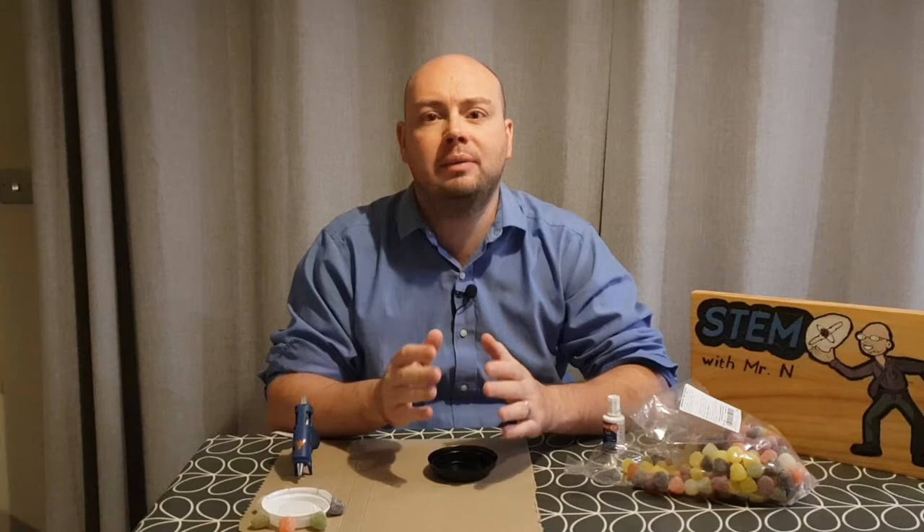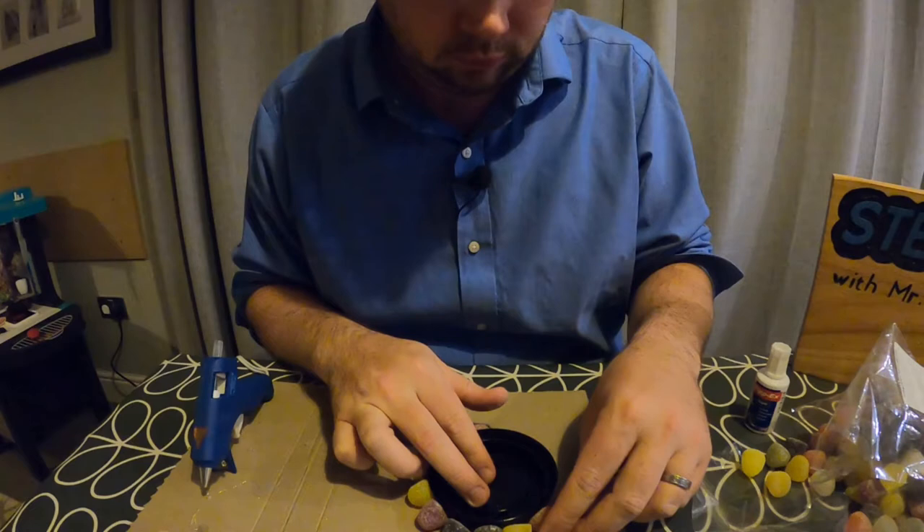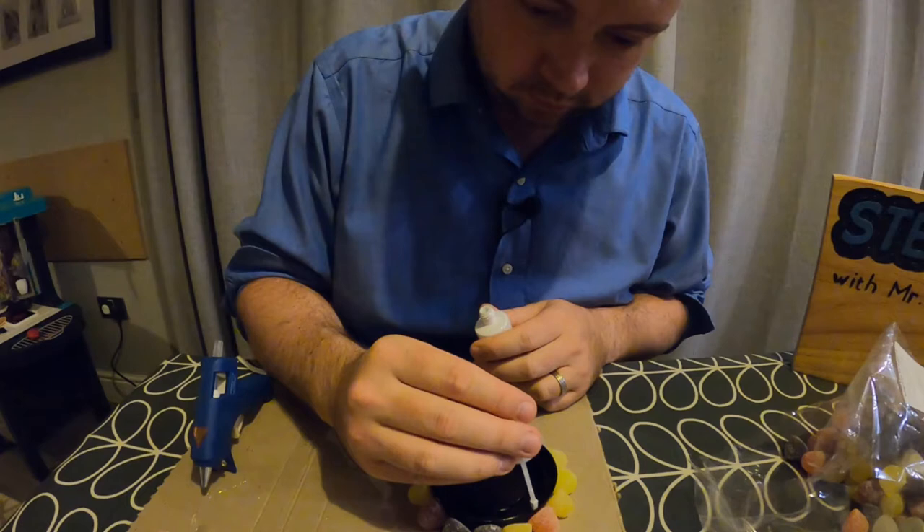Now using my hot glue gun I'm going to put some glue on the back of each sweet and stick it onto the cup so that the line on the cup is in the middle of the sweet. I'm going to leave that lid to the side so the glue has a chance to harden and do the exact same process again with my slightly bigger lid, starting by putting sweets around the entire outside edge. This time because I'm using a black cup I'm going to mark every second sweet using a dot of Tippex rather than my marker pen.